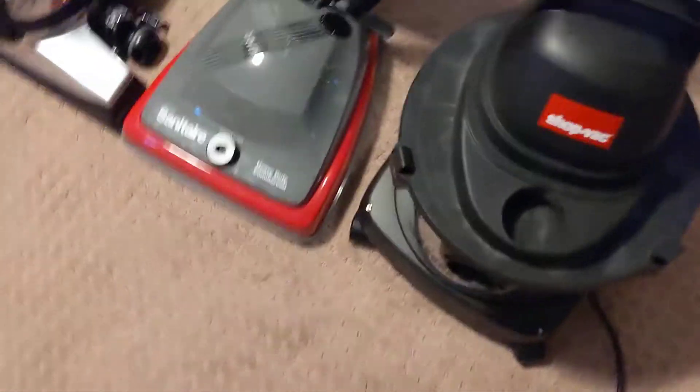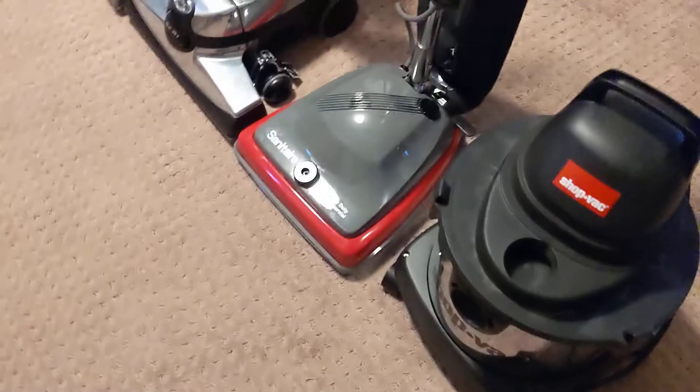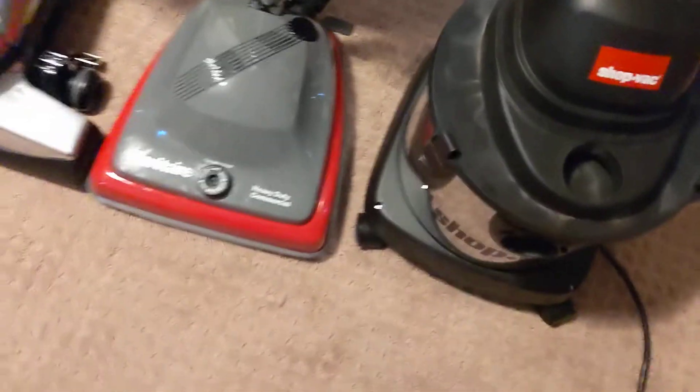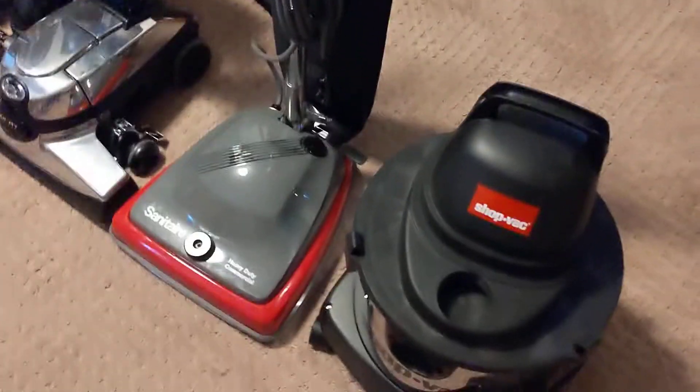Now this certainly is a rare sight. All of my vacuums are lined up. This one's my dad's, but I use it because I pretty much take care of anything that involves vacuuming around the house. This is for cleaning out our pellet grill.